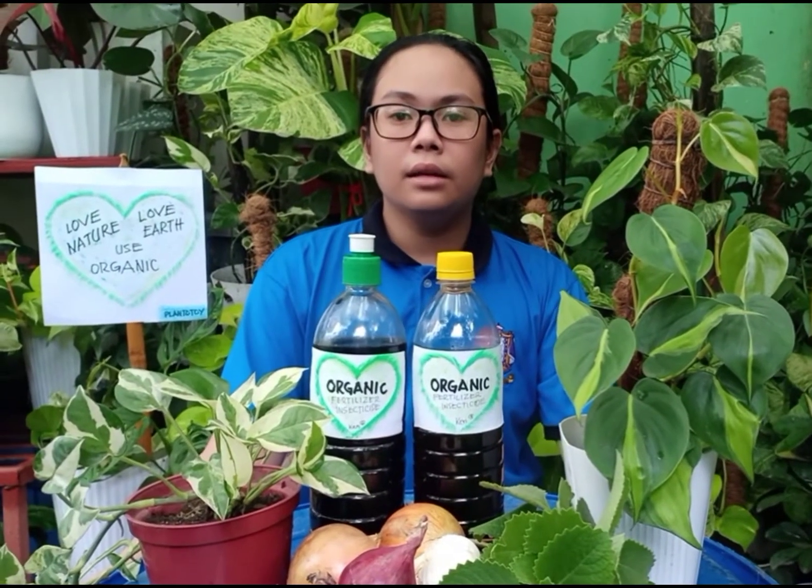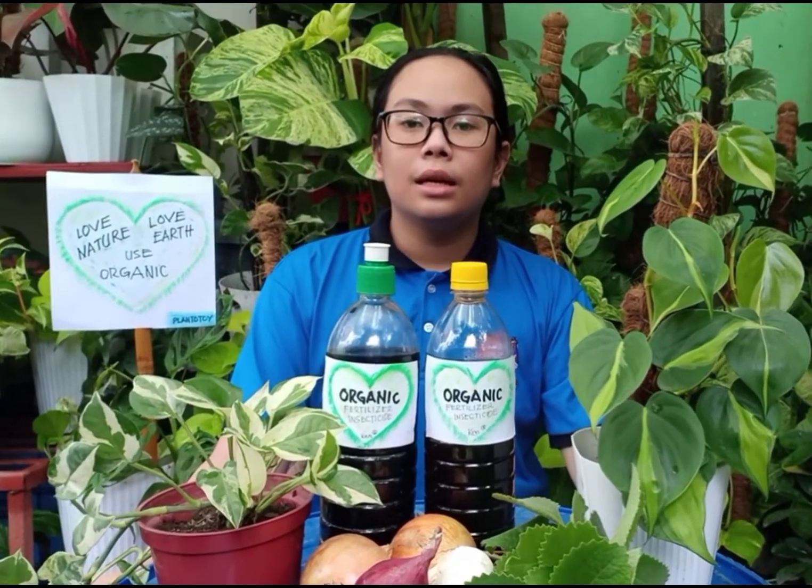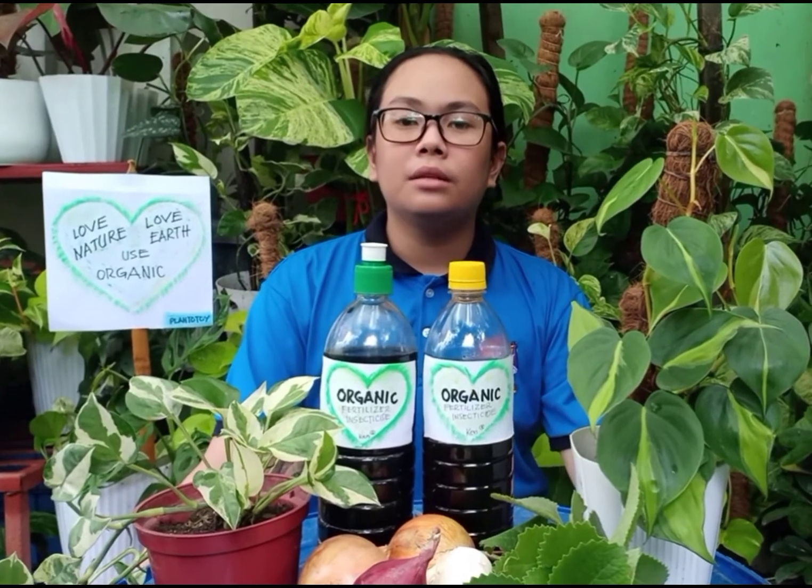I encourage people to use organic fertilizer because it is sustainable and environmentally friendly, and it makes food healthy.